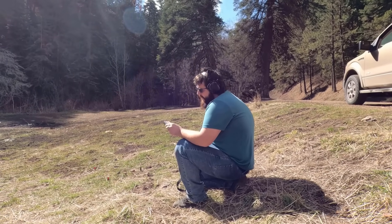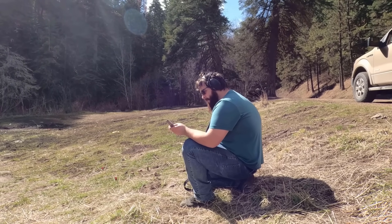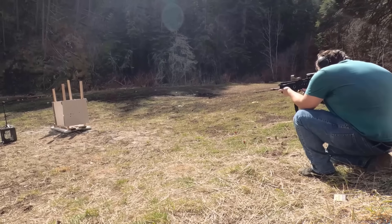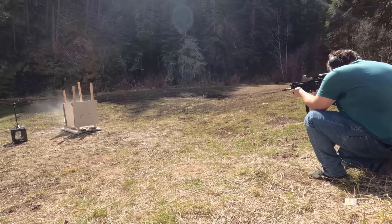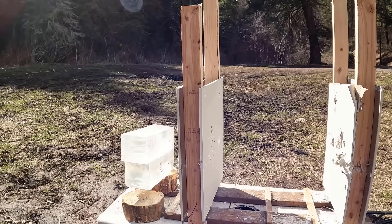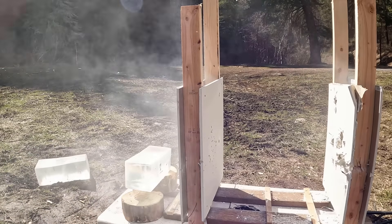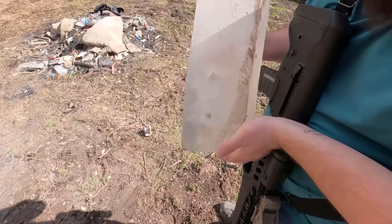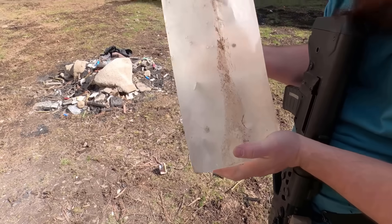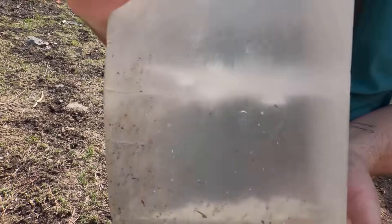The next round is going to be a 5.56 Frontier, a 68-grain bullet loaded with Hornady bullets. Let's see what this does. This thing is getting really dirty with the drywall, sorry about that, but you can see right here they're doing a little bit crooked, and from what I can tell it's lodged in there.